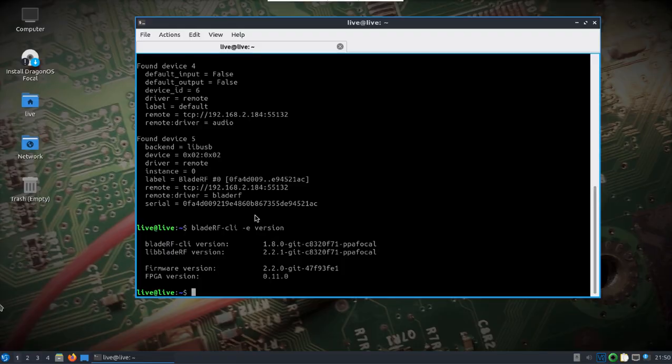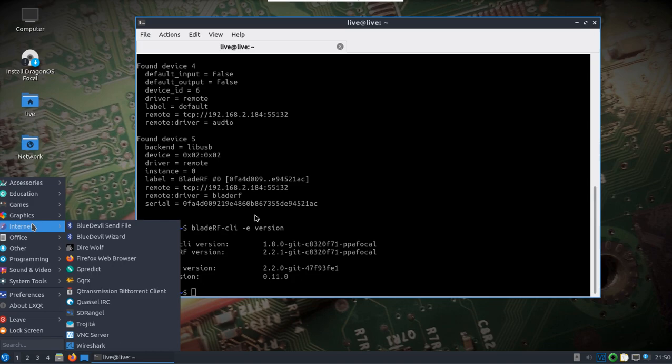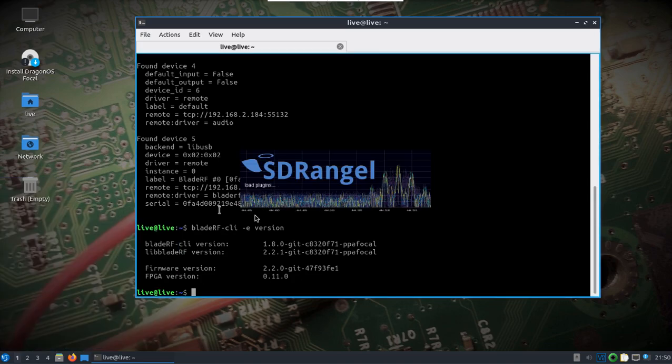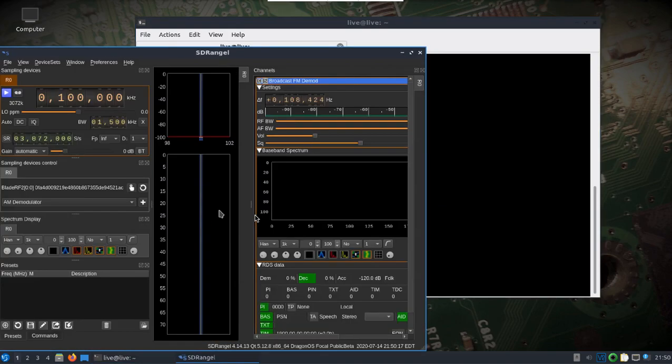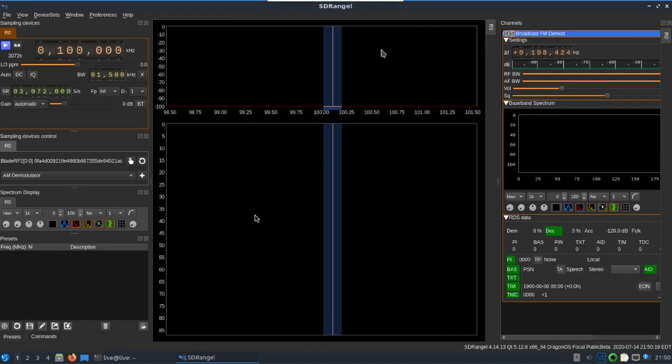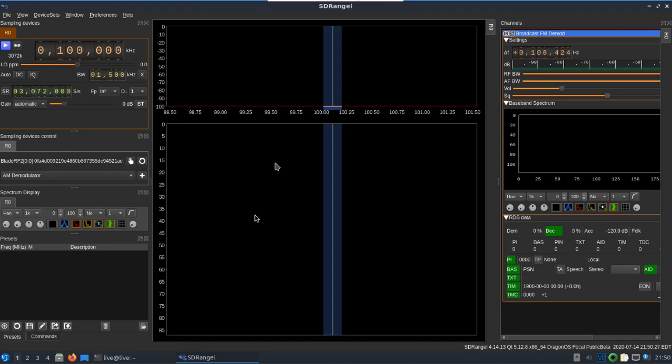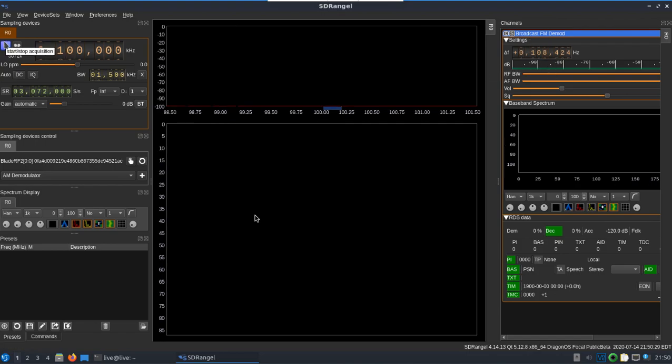I found everything seems to work okay in GQRX. Hit up SDR Angel, and because SoapySDR is on there, you should find that it works with RTL_433 and some of the other command line tools that are part of Dragon OS. I'm just going to hit up the graphical user interface options here — you can adjust your bandwidth. I've already got the BladeRF selected and I've got an FM demodulator up.